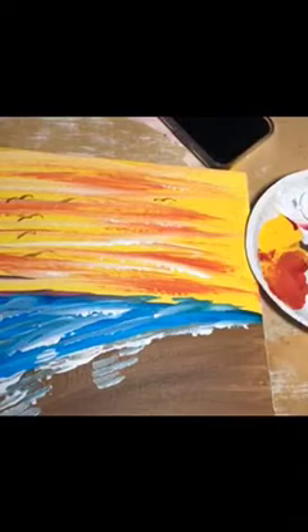It takes about 5 to 10 minutes and you only need 5 colors. The 5 colors consist of white, blue, red, yellow, and a little bit of brown.